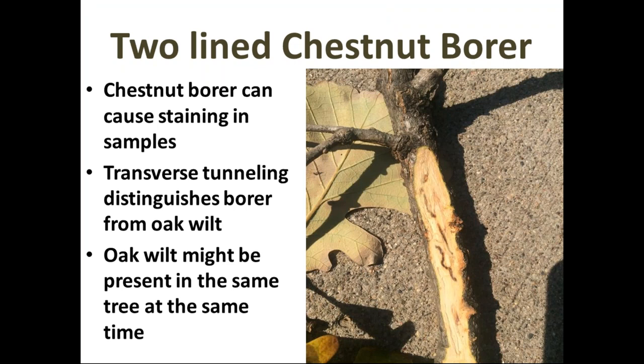Two-lined chestnut borer is also very common with our bur oaks and can also cause staining in samples, which muddies the picture. Almost anything that causes a wound in the bark or wood can create reaction zones, making a confusing array of appearances. But if the staining looks like it has a transverse meandering tunnel through the twig, that's the activity of an insect boring through the phloem tissue — contrast this to staining that stays right in line with those sapwood vessels. The chestnut borer has a different look.